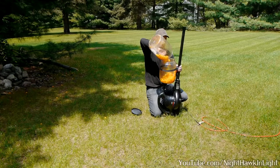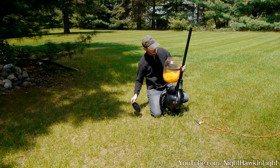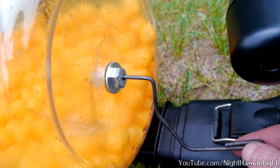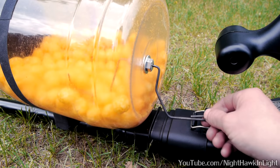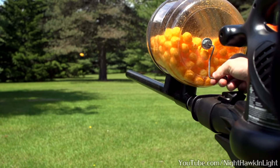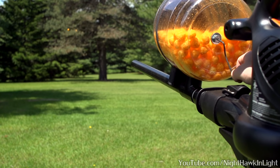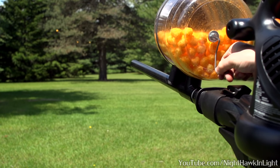One final thing that can be done to really pick up performance is to build an agitator into the back of the hopper. I drilled a hole through a bolt and used it to feed a stiff wire through the bottom of the container. By bending a handle on the outside and a sort of lever on the inside, I can use it to stir up the cheeseballs to clear any jams and make sure they continue to feed properly.